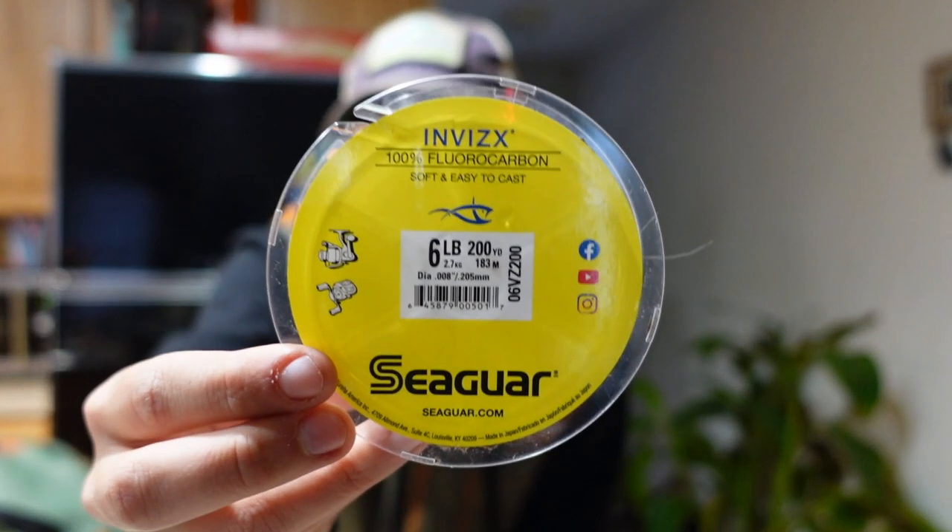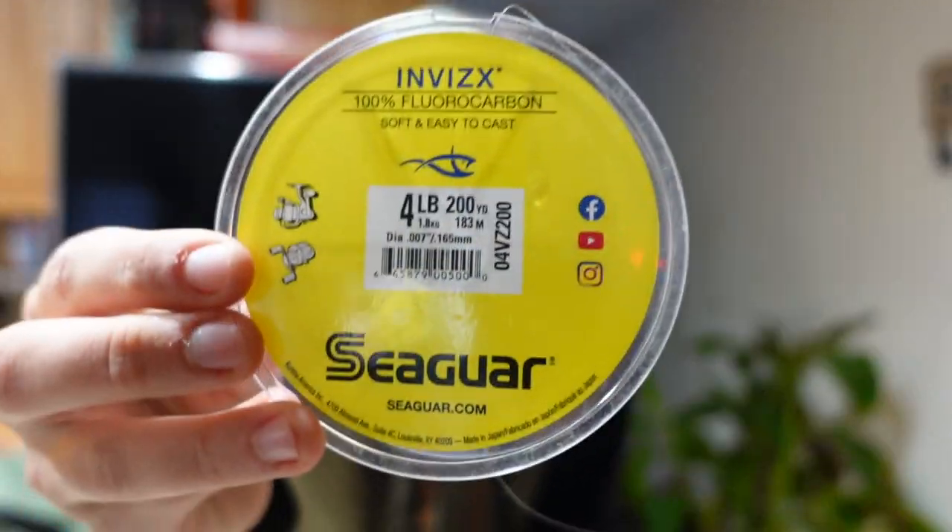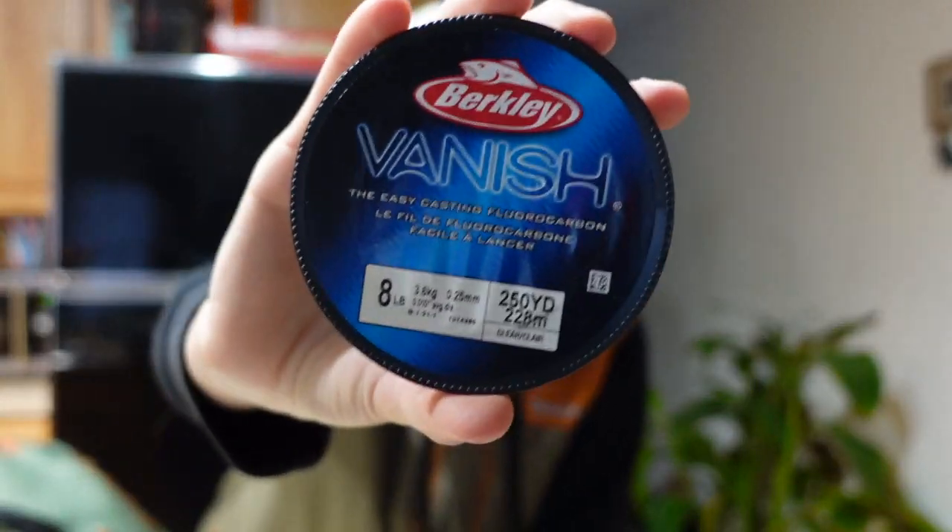Next I have my tippet — I use fluorocarbon. I have three sizes with me: six-pound, four-pound, and eight-pound. I also have 10 and 12-pound but they're not in my backpack right now since I haven't fished any of those big rivers. Four to eight pounds is a pretty good range for the fish I'll be fighting, and I've never really had issues landing big fish on six-pound tippet.